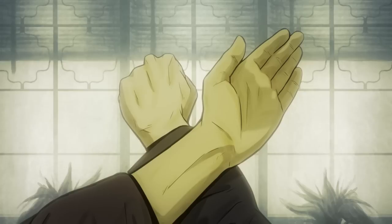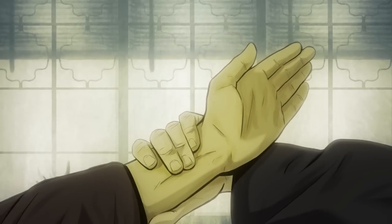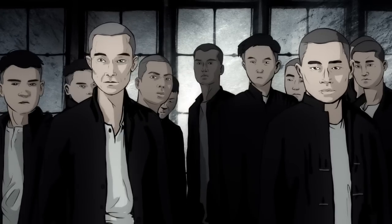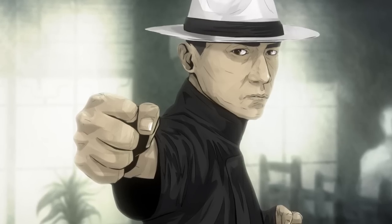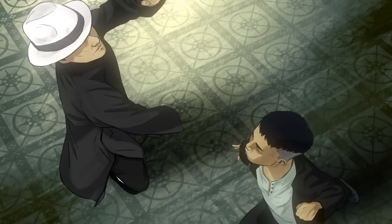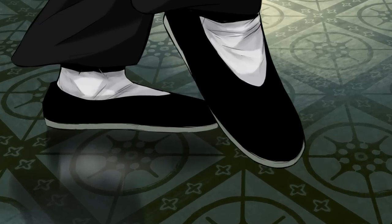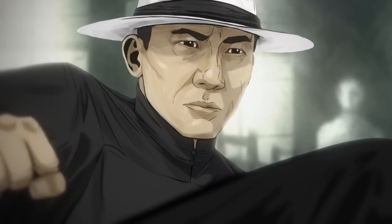Lap Sao is a cover where the Wing Chun stylist grabs and pulls the opponent's striking appendage for manipulation. Pak Sao can be described as a clapping or slapping technique. Legs are also used in Wing Chun in a non-flashy but effective manner.